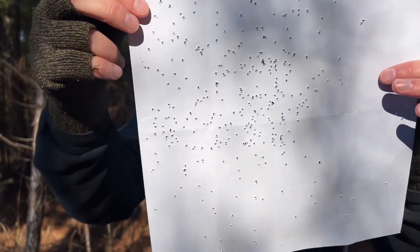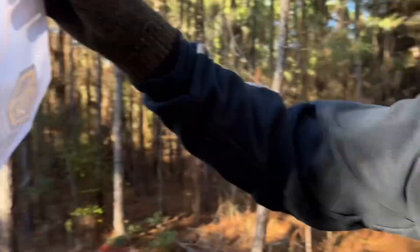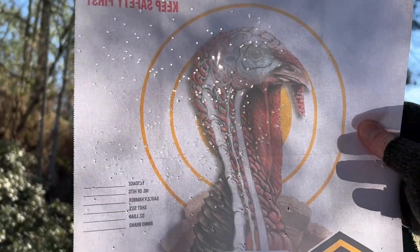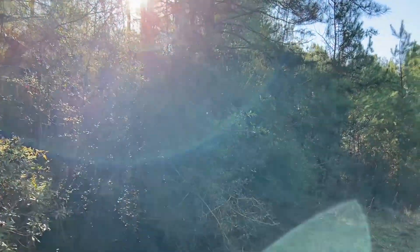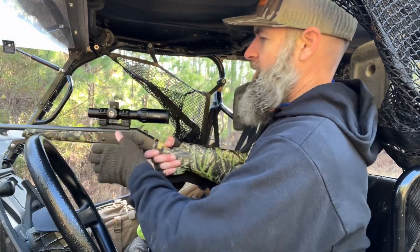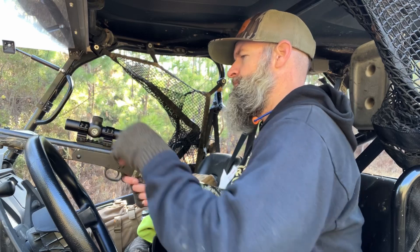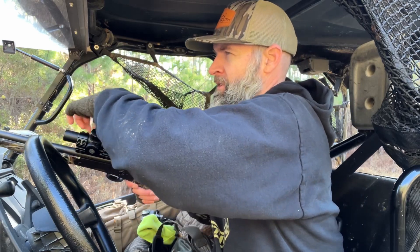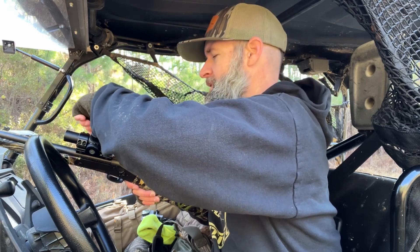Can you see that? That is crazy. Let's hold it up to the sun. That's wild right there. Alright, I'm going to move my scope a little bit to the left to get it lined up perfectly. It wasn't bad off, but it needs to be moved to the left just a touch.